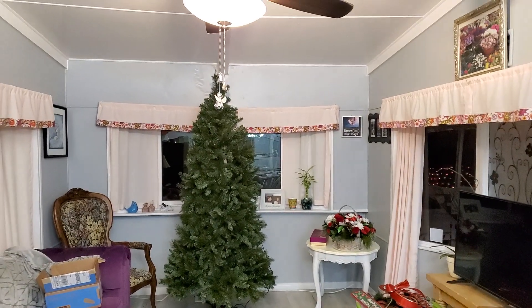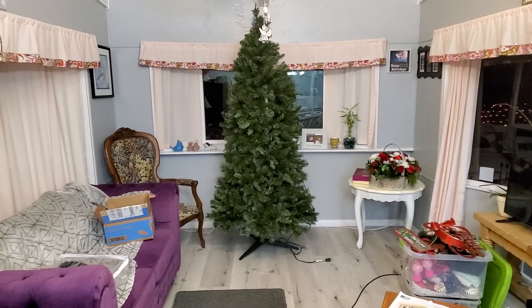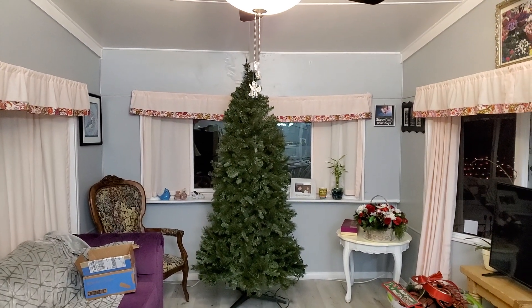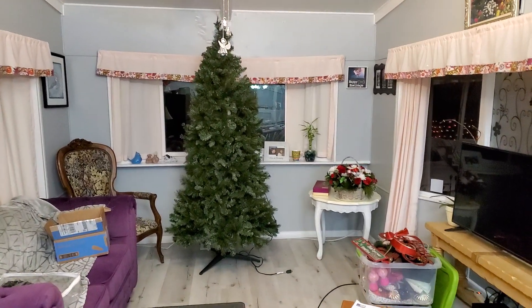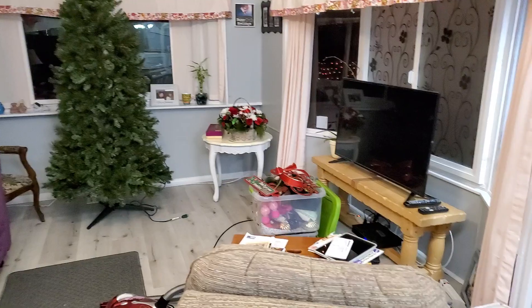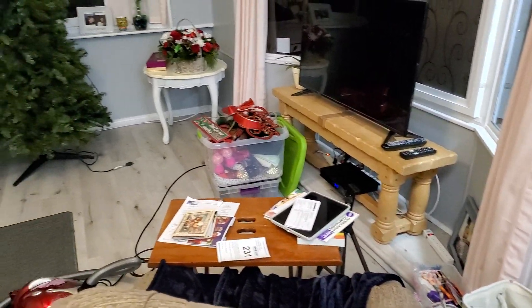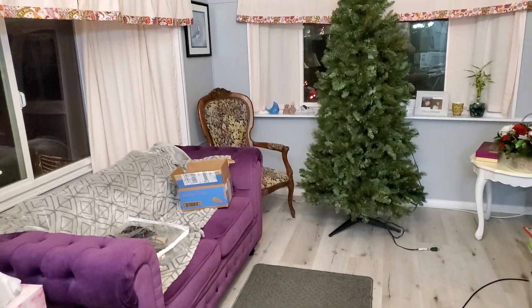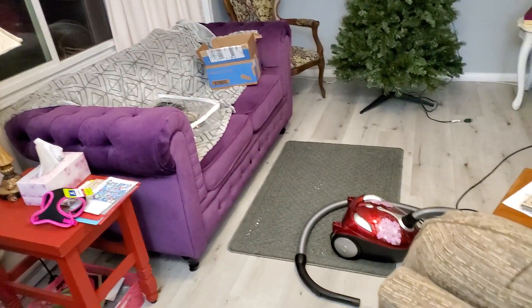Okay, y'all. The big cleanup has started. It looks really bare, doesn't it? Y'all, it is so filthy in there. All my little wallboards down there. Everything. This room is going to have to be taken apart from top to bottom and cleaned.